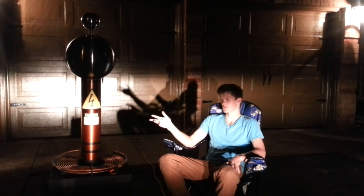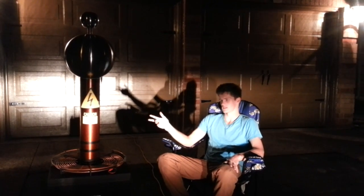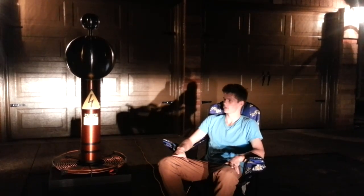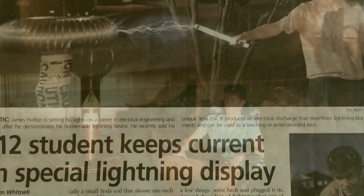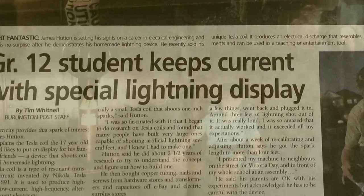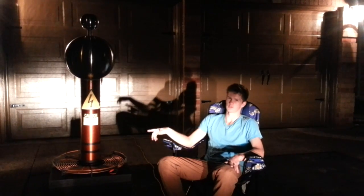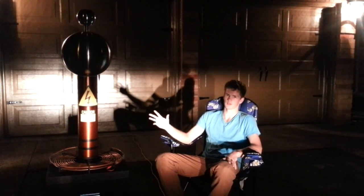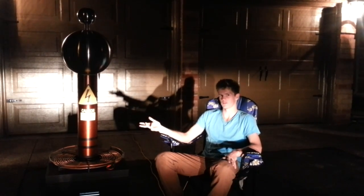The technical name for this machine is a Tesla coil. This is actually the second one that I built. The first one I built when I was in grade 11 and it was actually featured in the Burlington Post, and then I sold it. This one I built in grade 12. It's twice as powerful and I built it as professional as possible because I'm hoping to sell it to the Ontario Science Museum because they don't have one of these things.